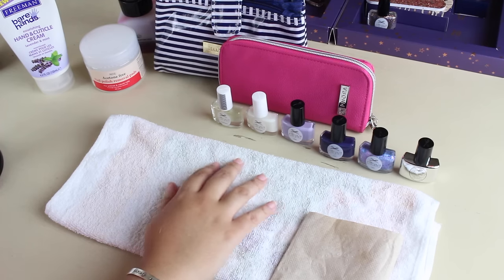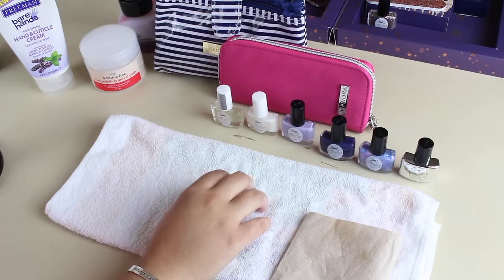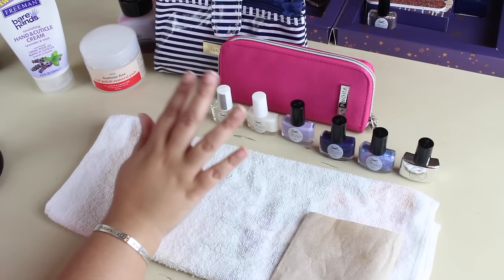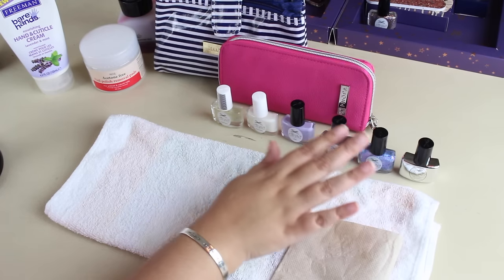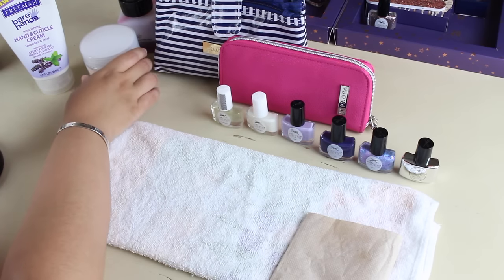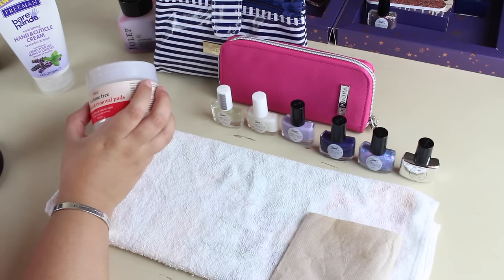I'm not like an expert at painting my nails or anything, but we're going to see what happens. I'm going to be using the treatments that came with the advent calendar along with the top coat to see how well those work out. But I do have some things that I'm going to be using as well that I typically use whenever I do a manicure. I'll quickly share things that I like to use.